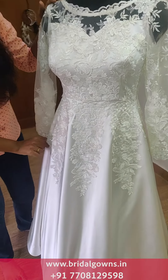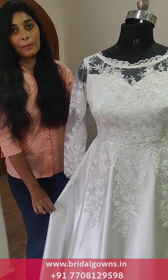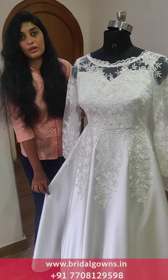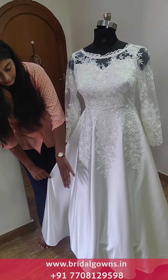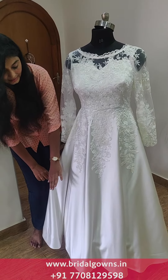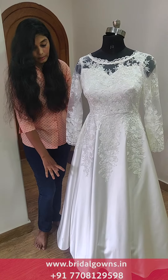We have satin ball gowns and mermaids — we can customize everything here. We can customize colors and options. We can use a mermaid type; this is a can-can skirt and we can use the rings. This is a normal A-line flow and we can do it.